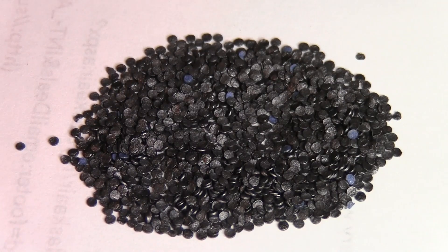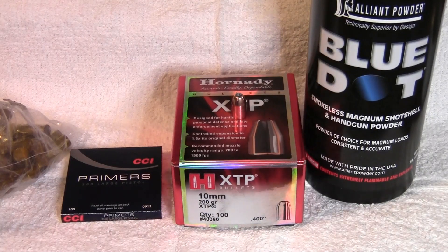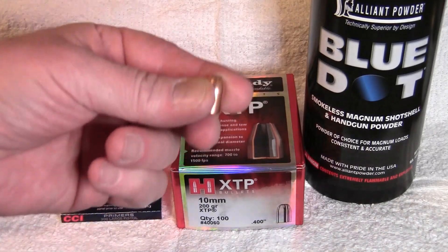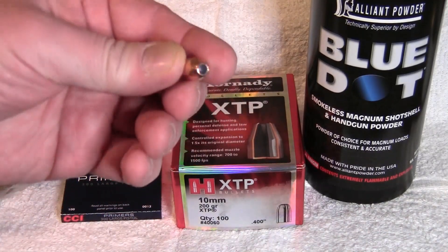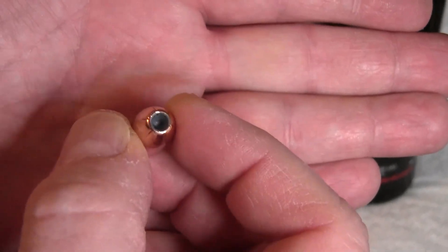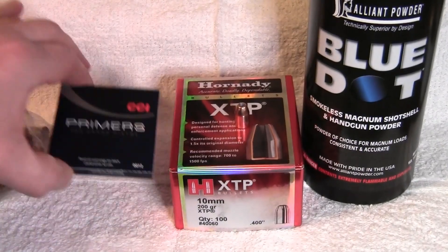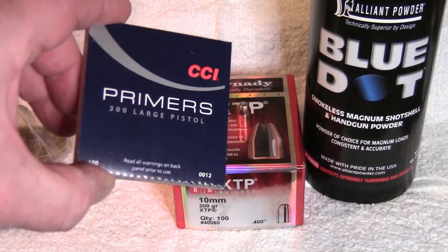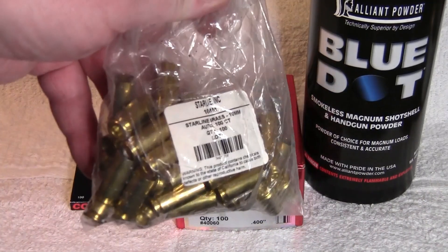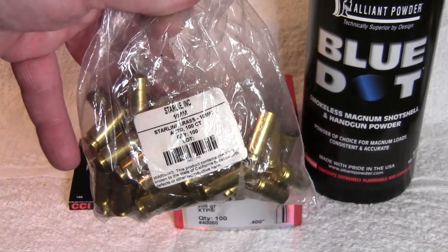Besides the blue dot powder, our other reloading components we're using today are the Hornady XTP 200 grain bullet — it's a good bullet, a jacketed hollow point. We're going to be using CCI large pistol primers, and I also have some Starline new unfired 10 millimeter brass, so we'll be using some of this also.